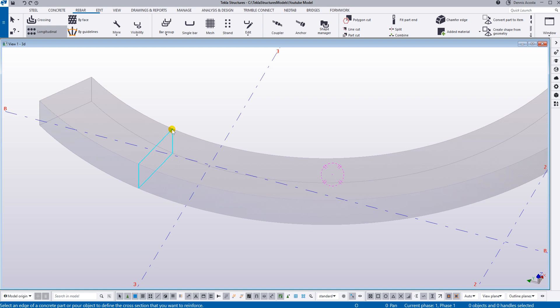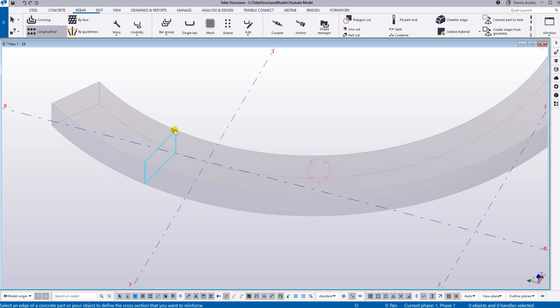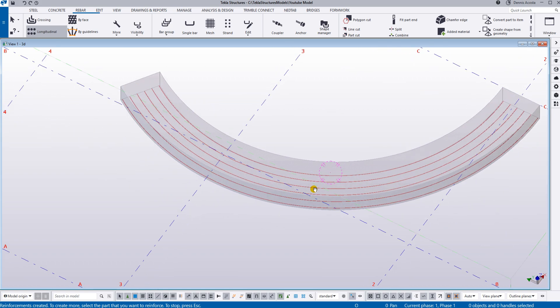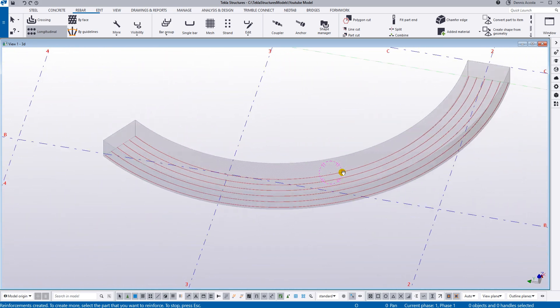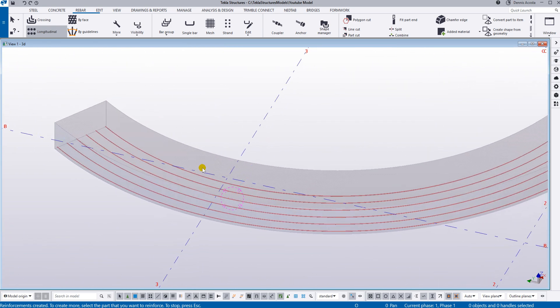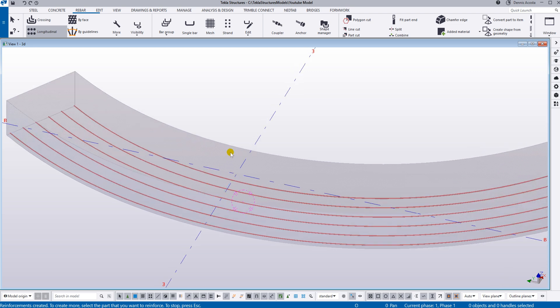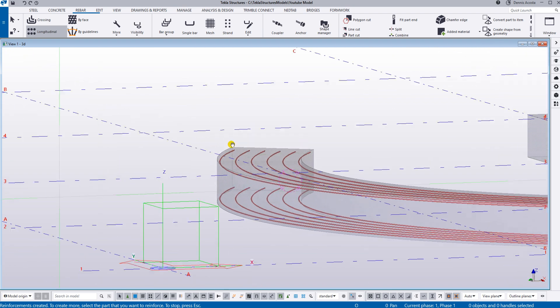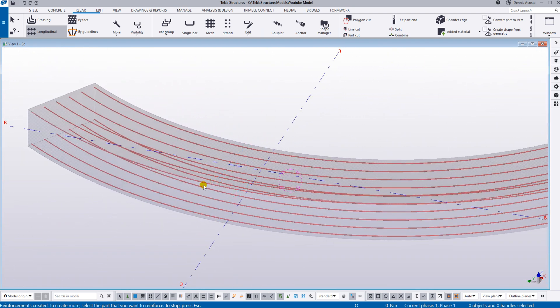Here, if you pick the edge of this curved beam and then pick the side to reinforce — for example the bottom part — select this one and then click the middle mouse button. As you can see, it will automatically give you the reinforcement at the bottom of this curved beam. You can also add the longitudinal bar at the top of the beam — select that one and you will have the top bar.